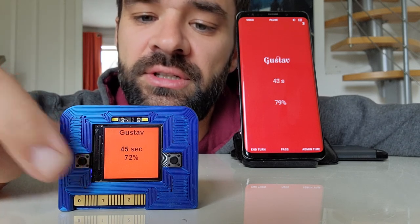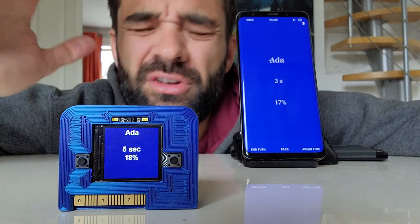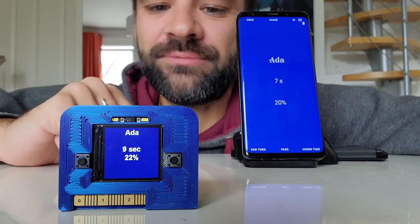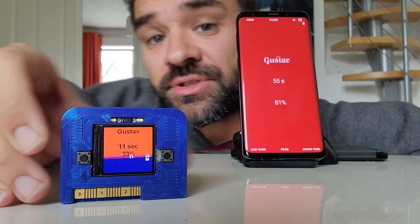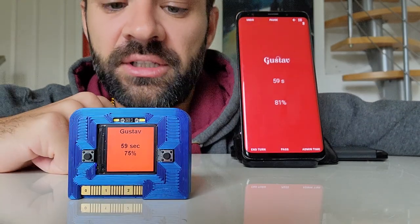I'm going to end my turn — it goes back to Ada. If I now go, oh no, hold on, can I take my turn back? I wasn't quite done yet. You can simply shake the device and it will undo the last thing that you did.